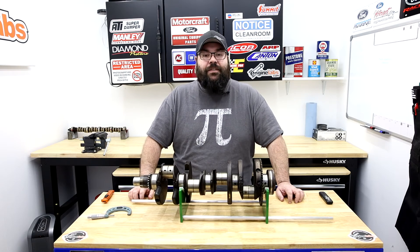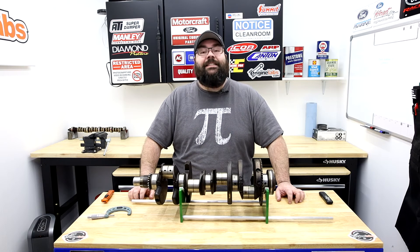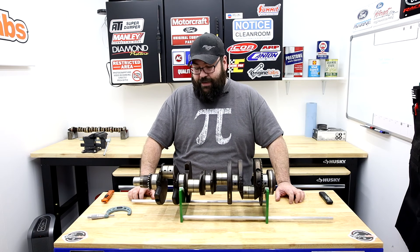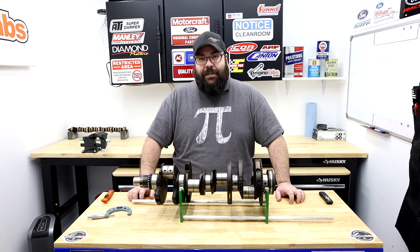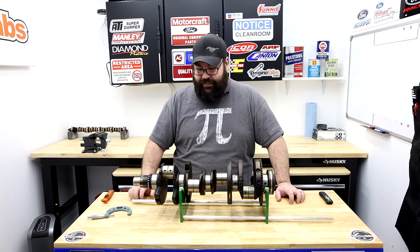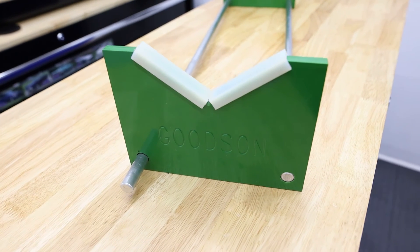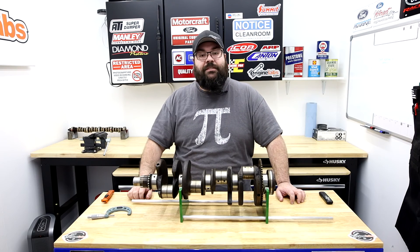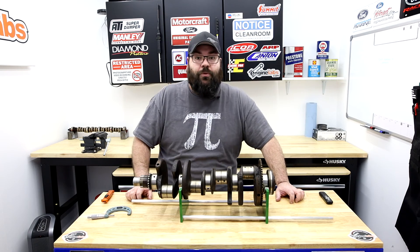The Goodson PMIS 30 really is our kind of tool — it's simple, it's effective, it's affordable, and most of all it makes life easier. It takes a lot of anxiety away, because standing a crank on its end to work around it is a little nerve-wracking. This just does everything as advertised. Check out the full article on this tool at EngineLabs.com and stay tuned for more Engine Labs Tool of the Month content.